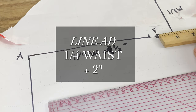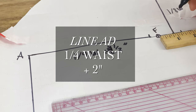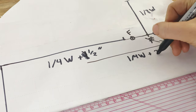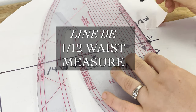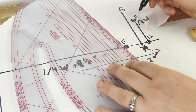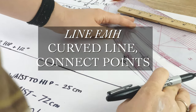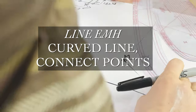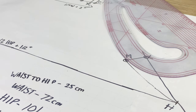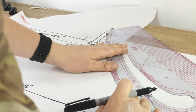Now we're going to be plotting line AD. Point D is along the line starting at point A, and it's a quarter of your waist measurement plus 2 inches. Up from point D is line DE, which is 1 twelfth of your waist measurement. Now we're going to connect points E, M, and H. I'm using my drafting ruler — it has a nice hip curve, a shallow curve — and I'm just connecting those points. This forms one of the center seams of our drawers.